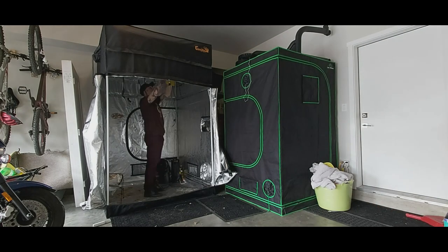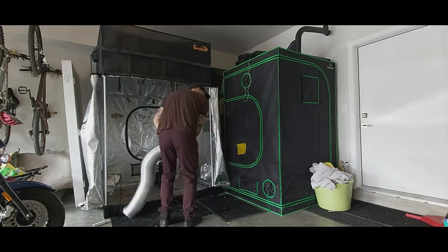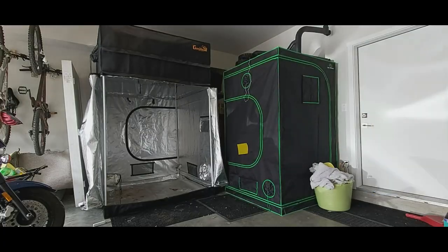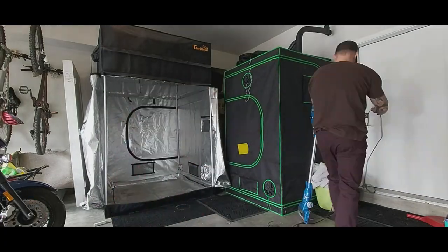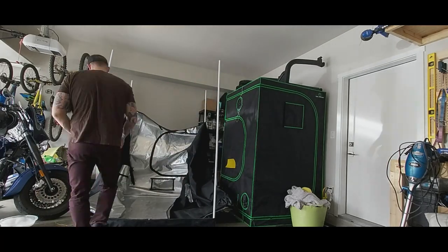Now comes the dirty work — gotta get the tent emptied, vacuumed, and all scrubbed out. Gotta get her all disassembled, and we'll repackage it for somebody else to enjoy in the future.